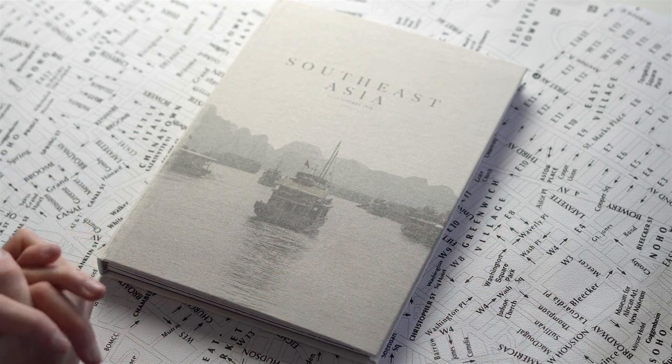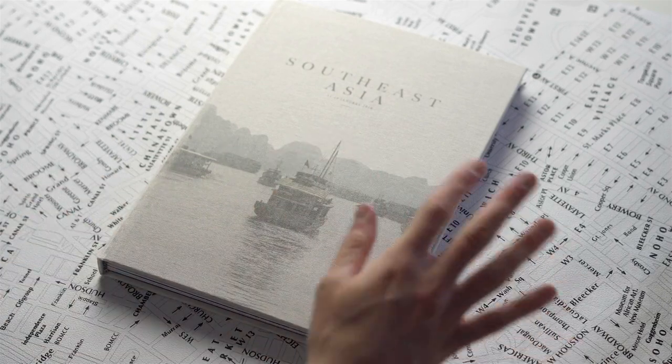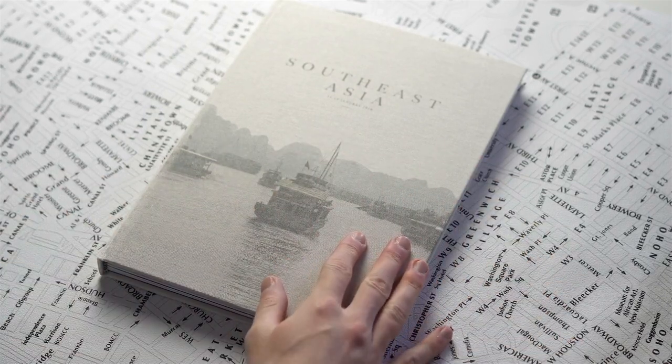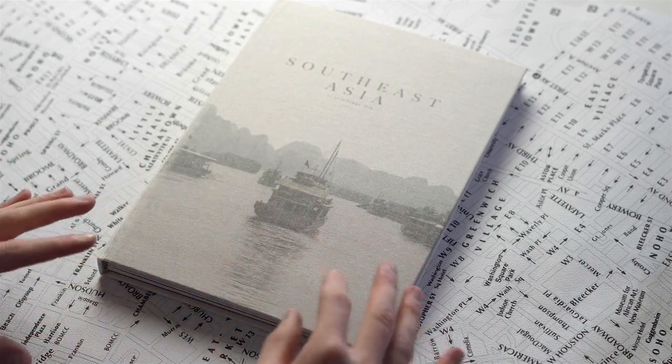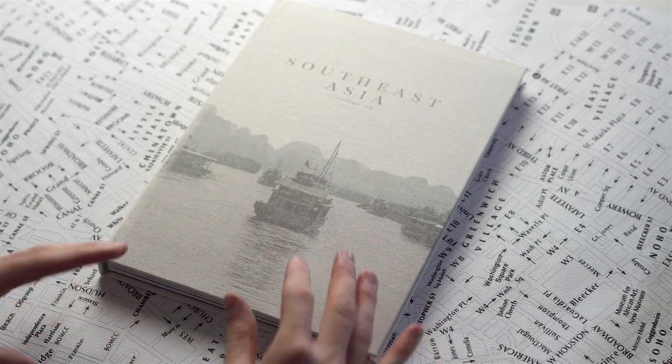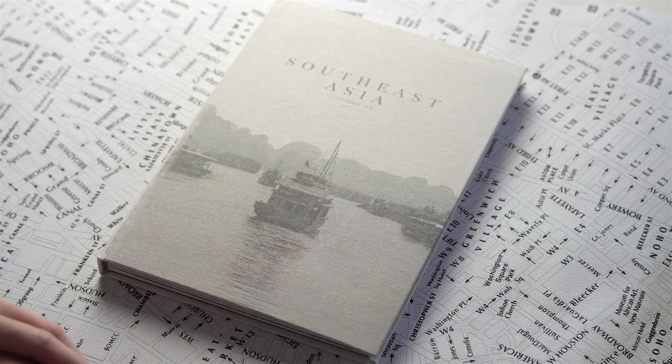I filmed the entire process and I already edited the video, so after this video I'm going to publish the video of how I made this photobook, so you can see the entire process — a step-by-step tutorial — if you want to do one for yourself, or if you're just interested in how a photobook is made.